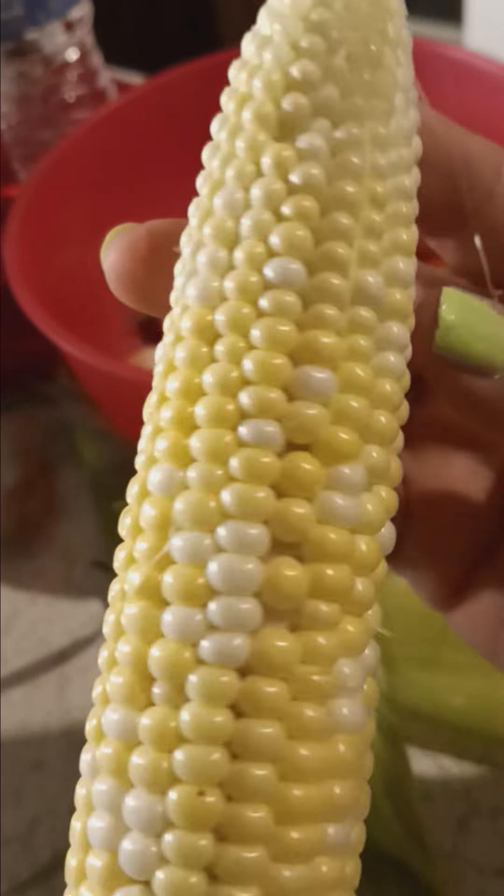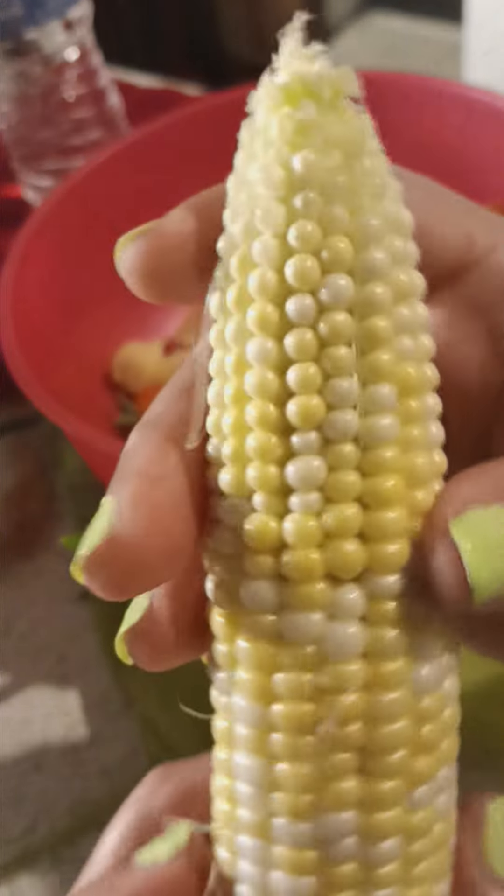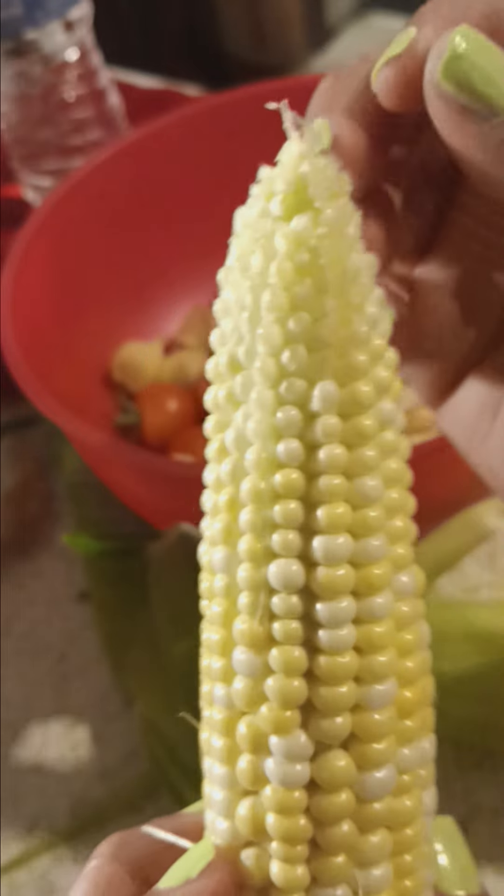That's it, guys. It doesn't look bad. This is my harvest for this evening. I hope everyone is having a successful garden season and just getting great, great harvests.